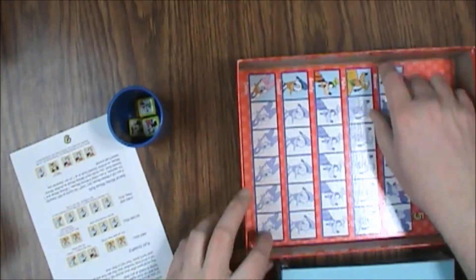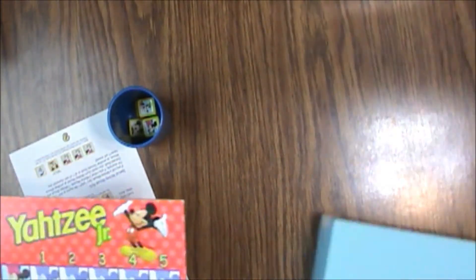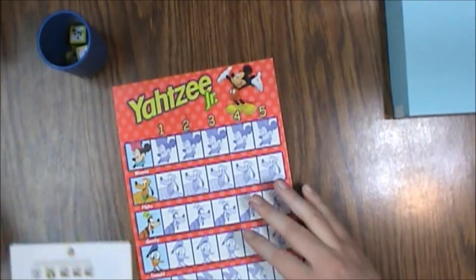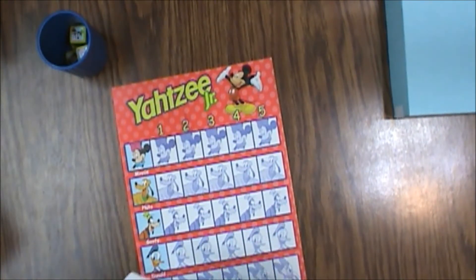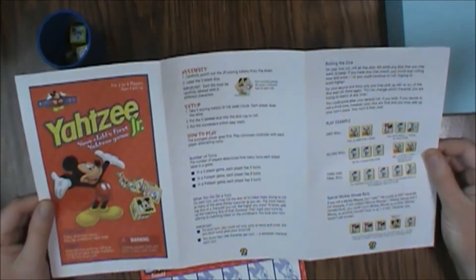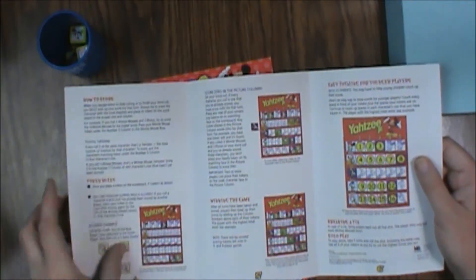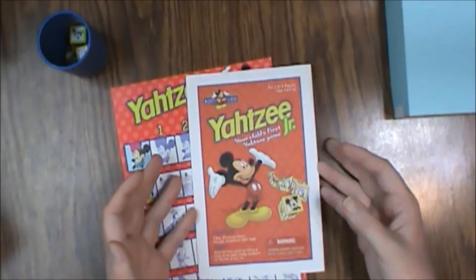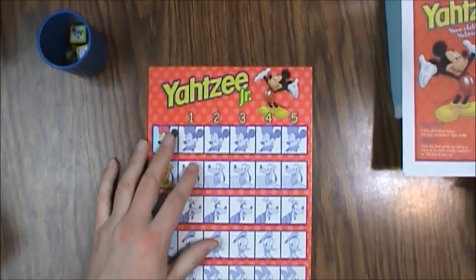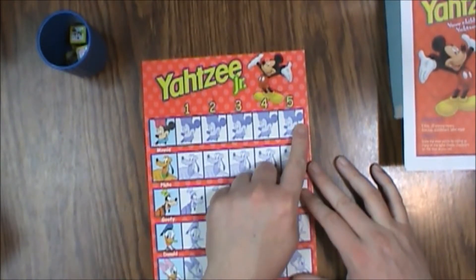We've got our cup with dice under the insert, our rule sheet, our scoreboard, and our tokens. The rule sheet is in color, which is nice. It's decent paper — actually just heavy bond printer paper — but the fact that it's in color is a big bonus. It's a pretty simple game, not really complex because it is aimed at younger people. The scoreboard has Pluto, Goofy, Donald, Daisy, and numbers one through five.